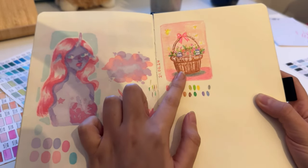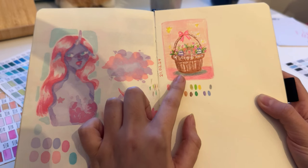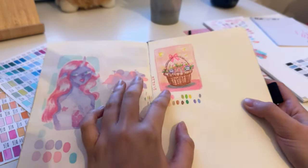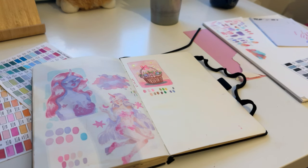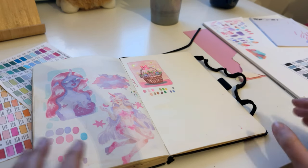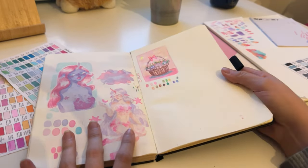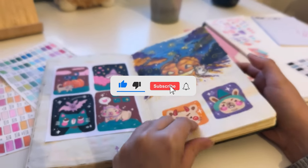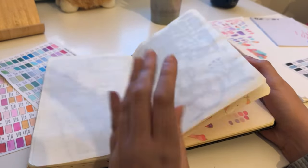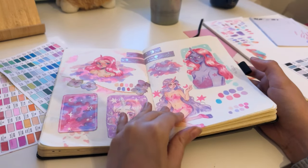When everything goes as planned, I also want to offer some stickers and maybe some prints, because I ordered a new printer. Today is Friday and I'm recording right now, and I got a notification that tomorrow the new printer will be delivered. I hope I can print the stickers and the prints in the next week so they'll be ready for the new month. I am very excited for my new printer!